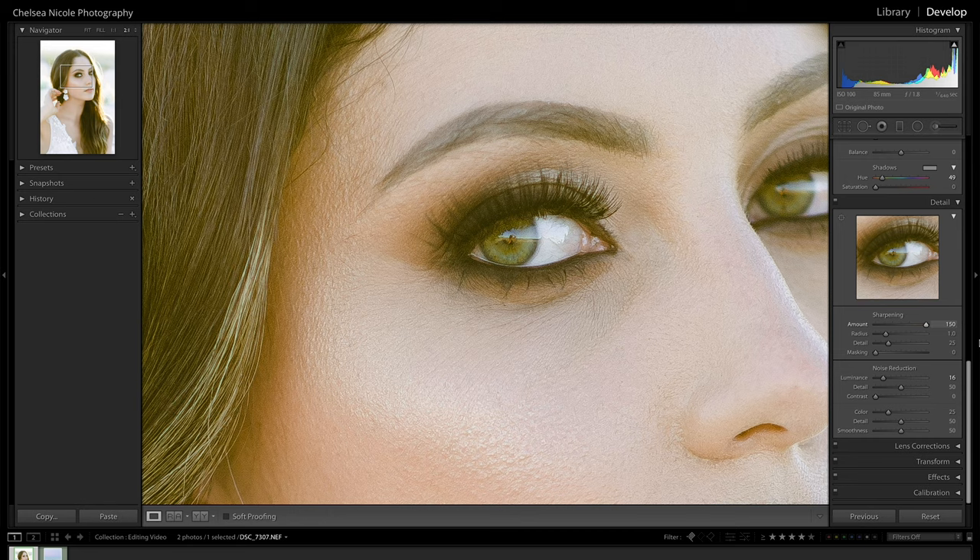This is why if you overdo sharpening you can sometimes get a halo effect around your images that looks really unnatural. Going too high with this slider will also add noise to the image, which gives it that crispy over-sharpened look versus the natural high-end aesthetic we're going for. For this tutorial I'll dial this all the way up since it makes it easier to see how the other sliders impact the image, then bring it back down at the end.